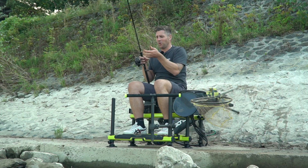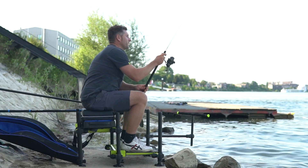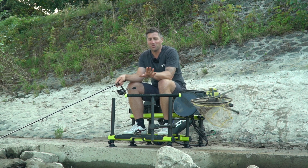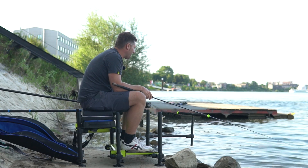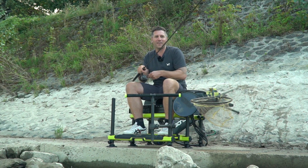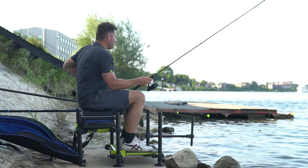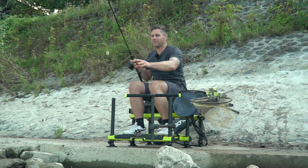Ja Leute, was soll ich sagen? Es neigt sich auch heute wieder meine Feierabend-Session dem Ende zu. Ich hoffe, das kleine, kurze, knackige Video gefällt euch. Im Mittelpunkt stand natürlich unsere neue Sitzkiepe. Der Chef hat gesagt, bevor du die wirklich komplett benutzt, bitte einmal kurz ein Video machen, bevor du die komplett in Schutt und Asche legst mit deinem Dreck, Futter und was nicht alles. Die sieht jetzt nach der Session schon wieder fürchterlich aus. Beim zweiten Mal ist alles dreckig.